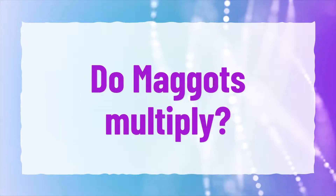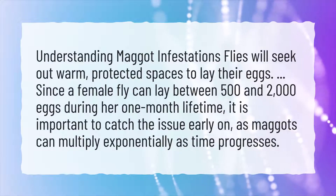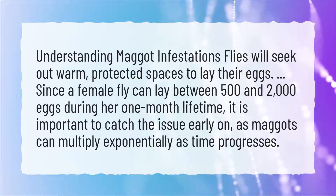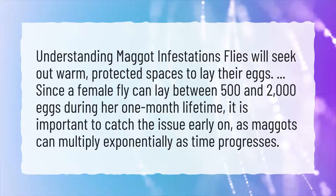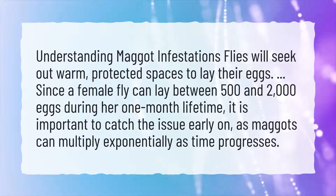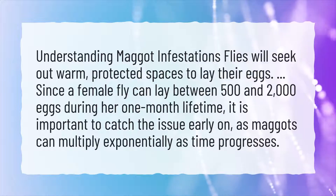Do maggots multiply? Understanding maggot infestations: flies will seek out warm, protected spaces to lay their eggs. Since a female fly can lay between 500 and 2,000 eggs during her one-month lifetime, it is important to catch the issue early on, as maggots can multiply exponentially as time progresses.